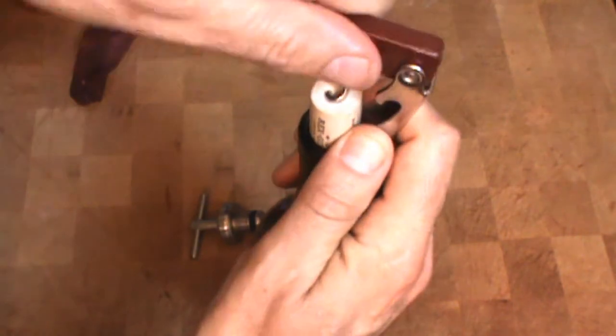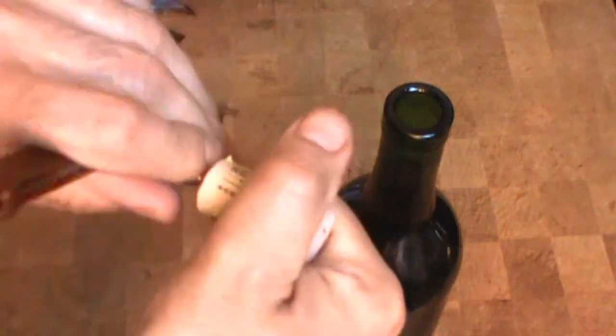First step — if it's a two-step, right there, like this — and pull. That's it, the cork is easily removed.